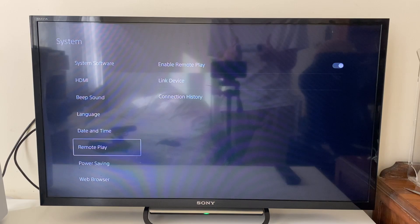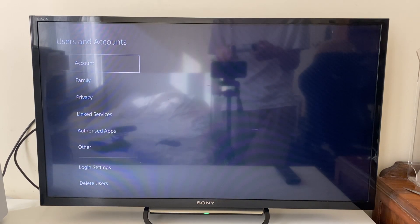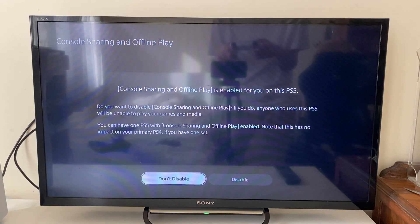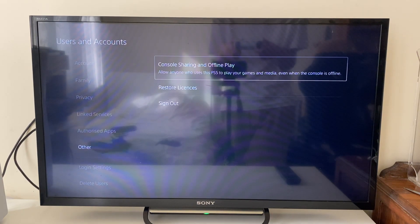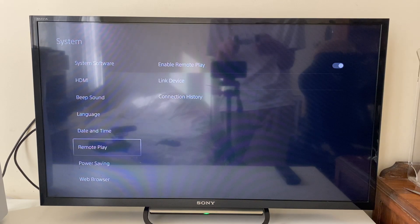To fix that, go back to main Settings, go into Users and Accounts, then go down to Other, and go into Console Sharing and Offline Play — make sure this is enabled. Once that's done, come back to System and turn on Remote Play.